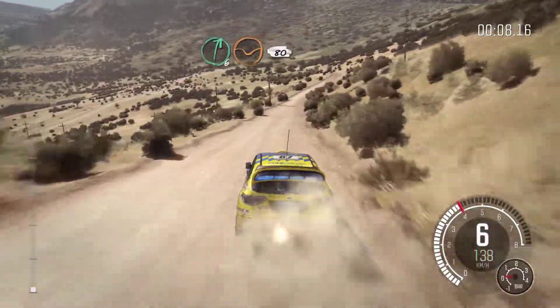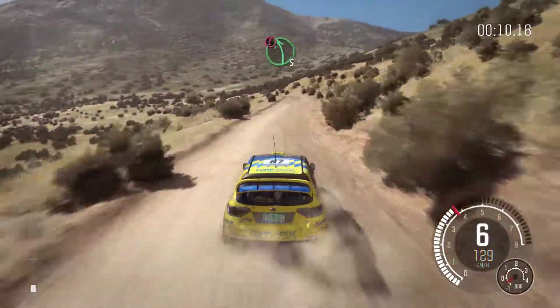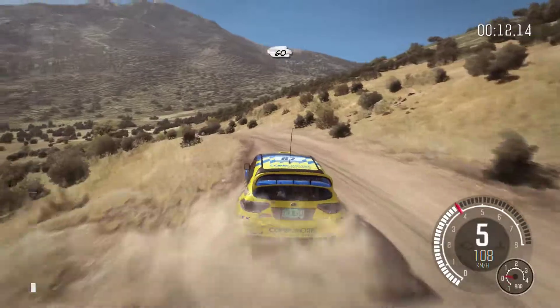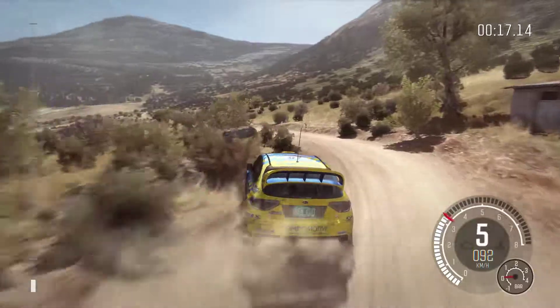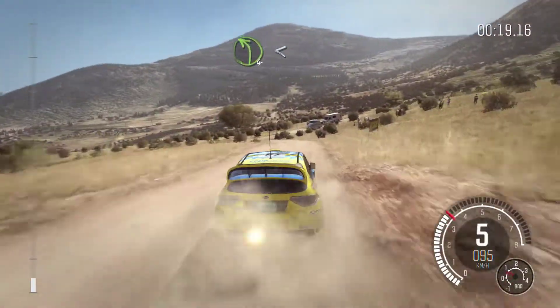Right 6 through 5, 80. Caution that 5 over jump, 60. Left 3 half long, 60. Left 4 continues past junction, opens.